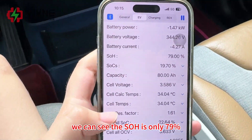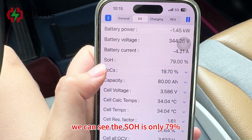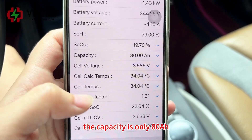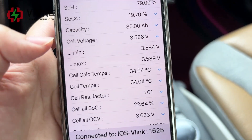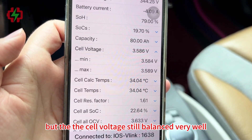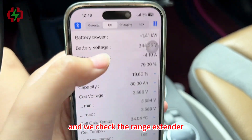We can see the SOH is only 79%, and the capacity is only 80Ah. We checked the cell voltage, and the cell voltage is still balanced very well. We also checked the range extender.